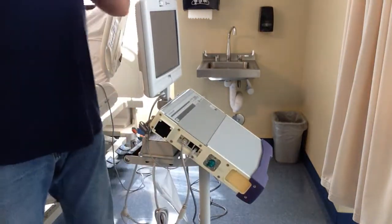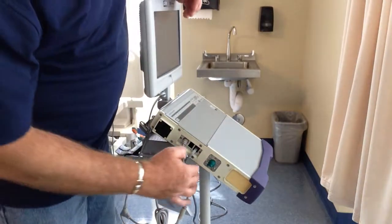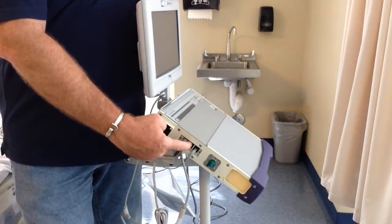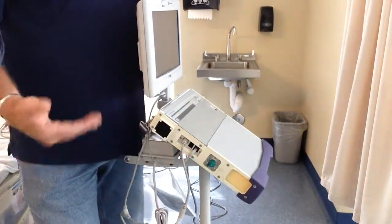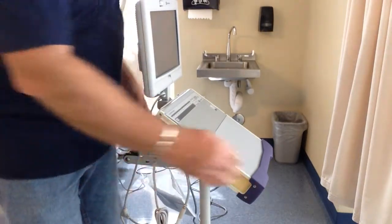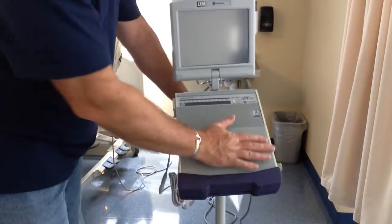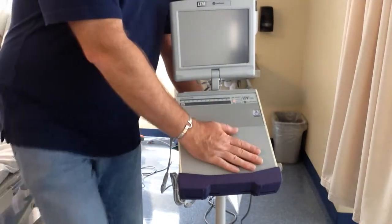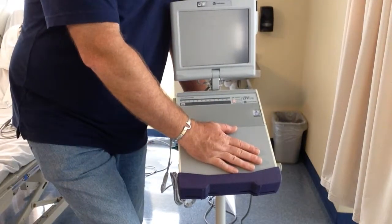This will run off blended or bled-in oxygen. You can bleed in one, two, three — whatever liters per minute that you need. This is a data download port here. If you're doing home care, sometimes you have to download data. If you're working and you feel this plate right here, it's hot — it's not going to get burning hot, but it's going to get nice and toasty, and that is normal.